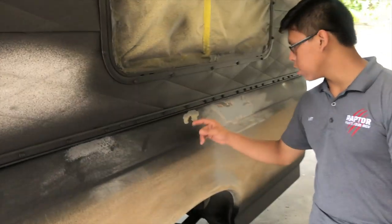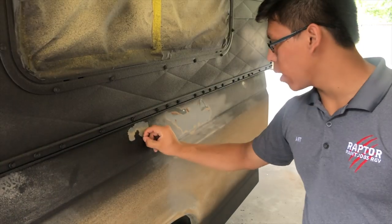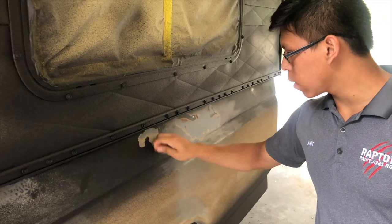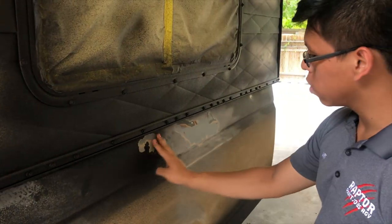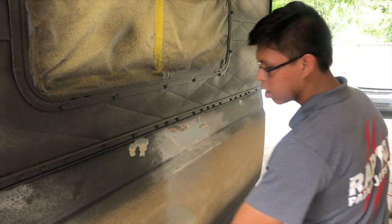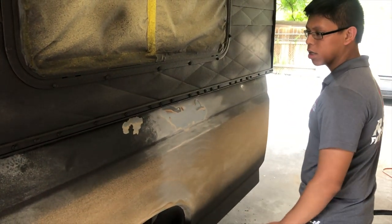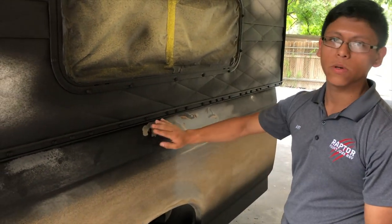I'm gonna start scraping off all these little parts where I believe that the Raptor is gonna bubble up. After that I'm gonna sand it down, we're gonna clean with paint thinner, and then we're gonna put adhesion promoter. Like he said, we're just gonna double-sand this whole thing just in case so this won't happen again, because we can't leave it like this for the customer.